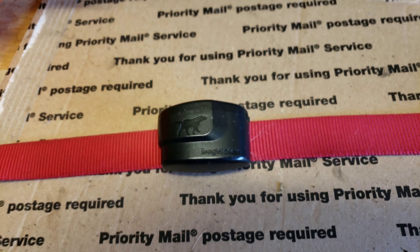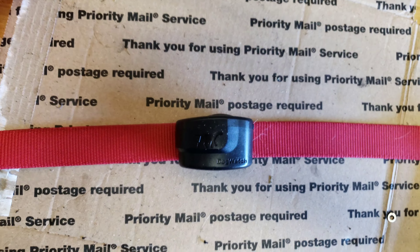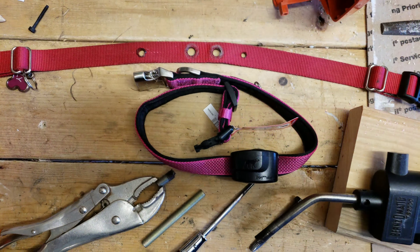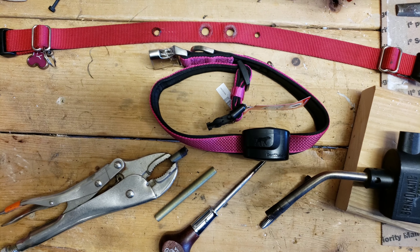My dog outgrew her collar and I wanted to get another one, but I couldn't find any videos on how to retrofit the receiver or add it to the new collar, so I went ahead and made one.